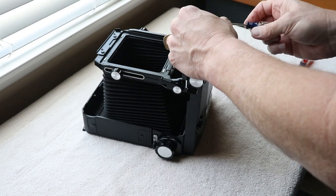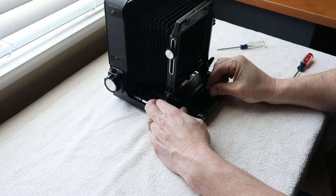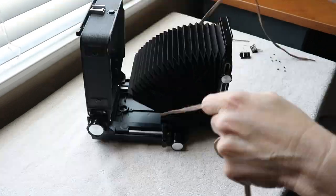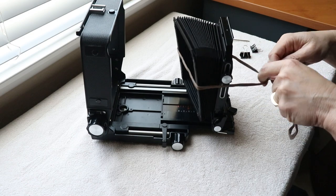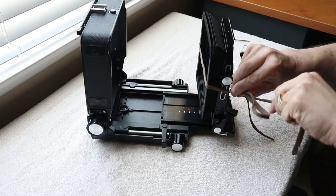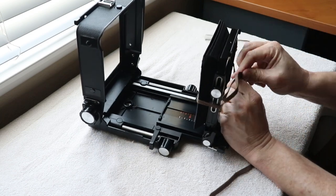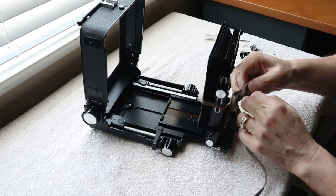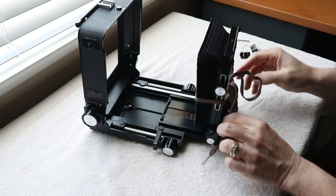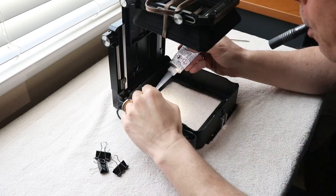I used a shoestring off one of my shoes to tie the bellows up, because when you tilt the camera back on its back the bellows will fall down into your glue — you don't want that. Tie the shoelace and once the camera is laid on its back it'll keep the bellows out of your way while you work on applying adhesive to the back standard.